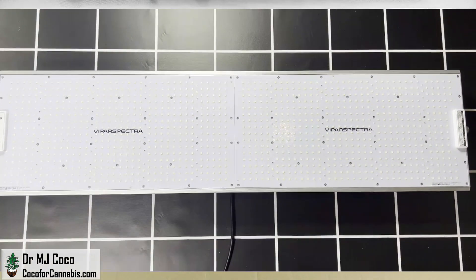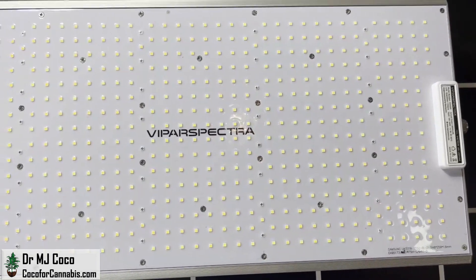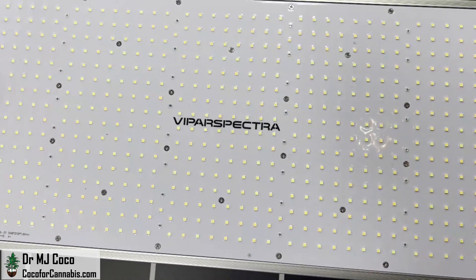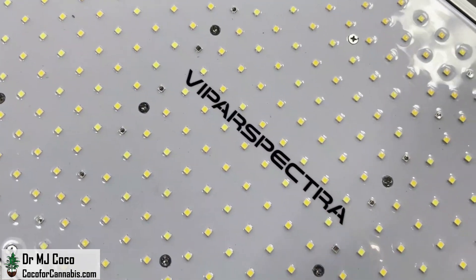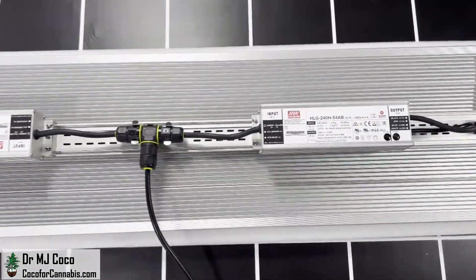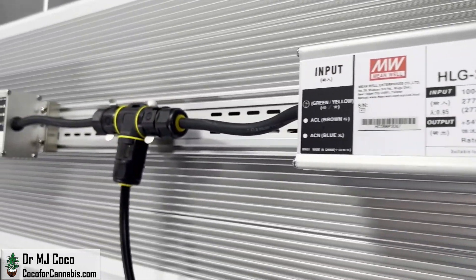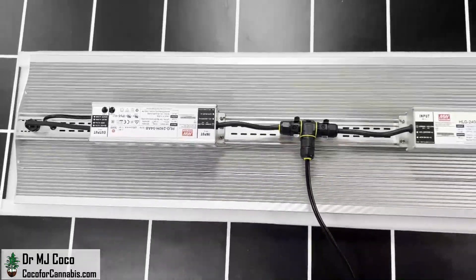The Vipar Spectra XS 4000 features a total of 1,152 diodes, which is 2.4 diodes per watt. There are 768 3000K and 320 5000K full-spectrum Samsung LM301B diodes. Spaced between them are 60 660nm red and 4 730nm far-red EpiLeds diodes. On the other side, the XS 4000 features two high-efficiency Meanwell drivers. Down on this end, there's a dimmer knob that controls both of them. The XS 4000 is long and relatively skinny for a quantum board — it's almost 4 feet long but only 11 inches wide.